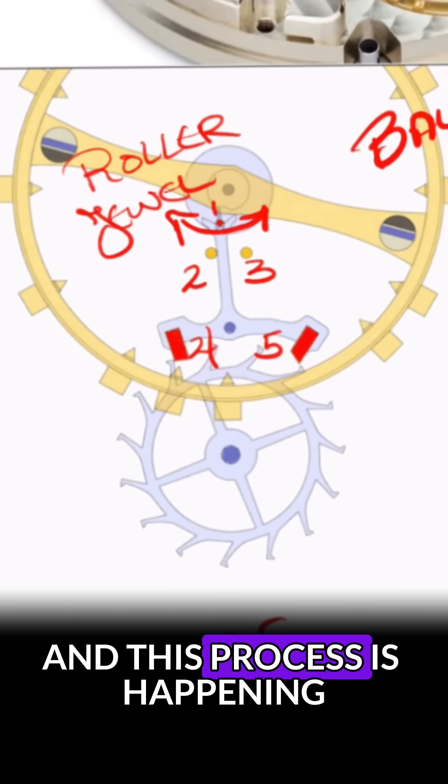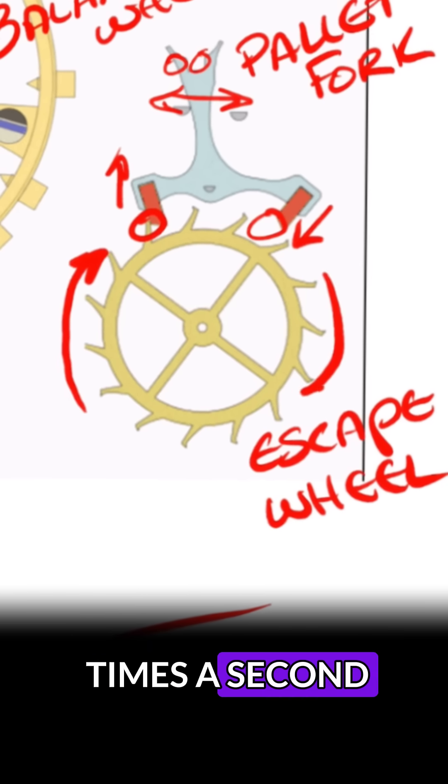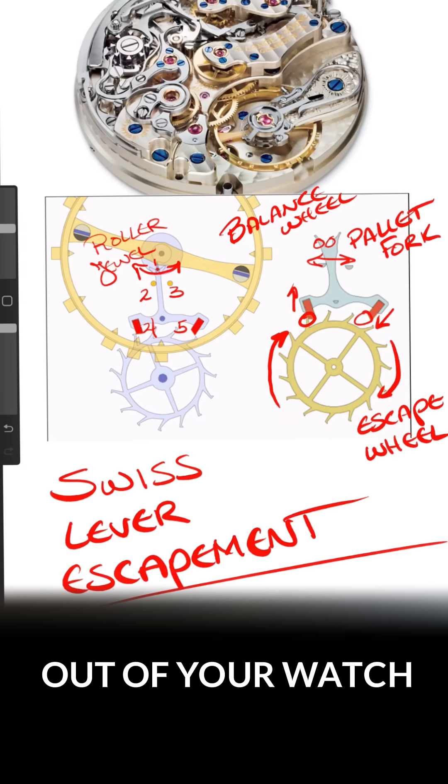This process is happening around six to eight times a second, which is causing the ticking sound that you're hearing out of your watch.